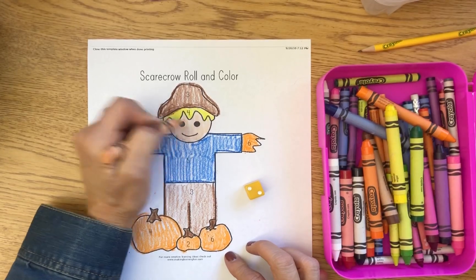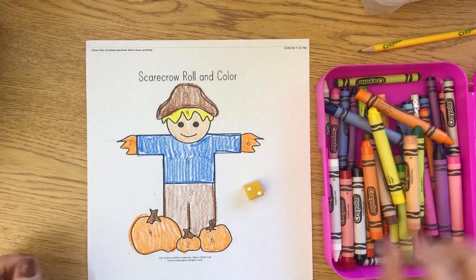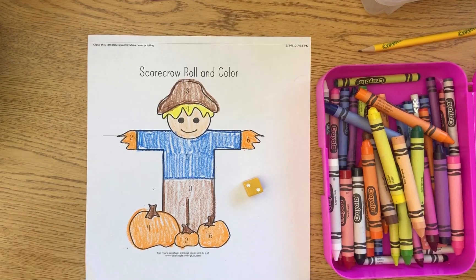Scarecrow Roll and Color — I hope you have fun playing this game!